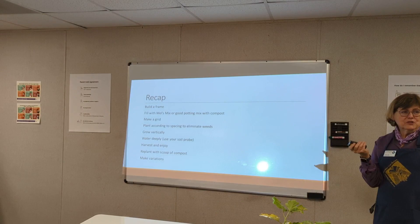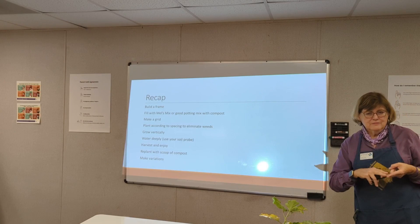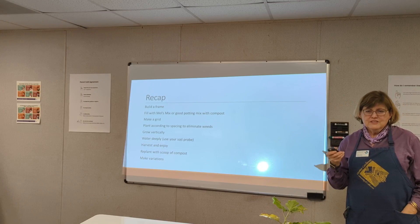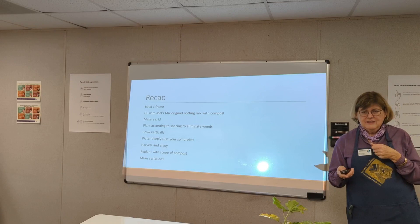Recap on Square Foot Gardening: build a frame, fill it with Mel's Mix or good potting soil with compost, make a grid, plant according to directions and spacing. Eliminate the weeds, grow things vertically, water deeply. Use your soil probe and moisture probe to figure out how wet things are. Harvest, enjoy, then replant with a scoop of compost and rotate your plants around.